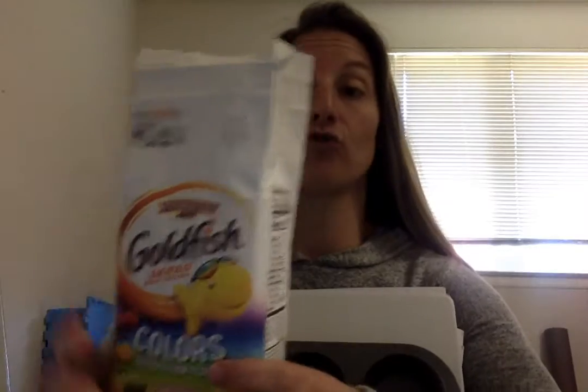First I need to sort my goldfish by color. I'm going to pour some out on my table and together we are going to name the color and sort them.